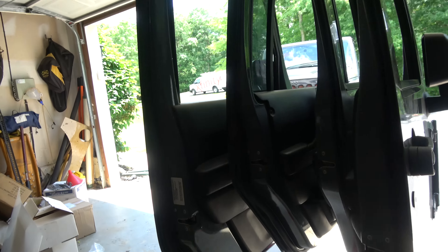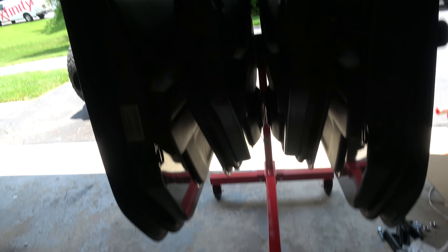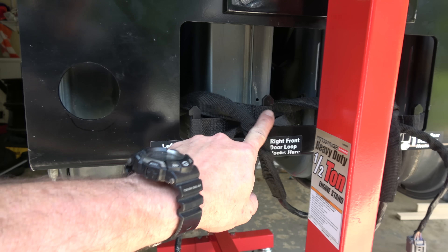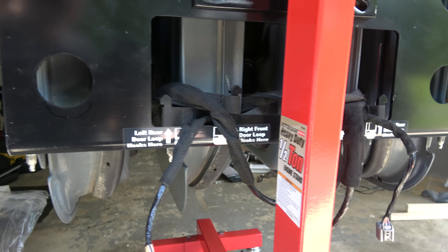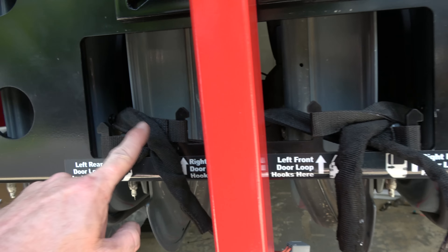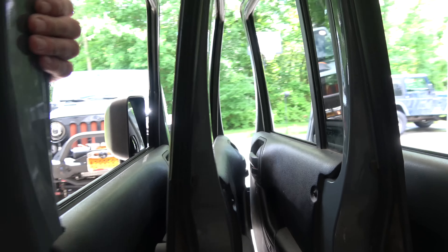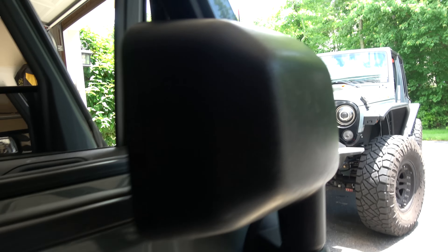It's not much different than the height of the Jeep — actually a little bit lower since my Jeep is a little taller — but instead of having to hoist them way up high or drop them all the way to the floor, you can just pull them off and hang them. The ingenious part really is in the strap retention. On the front there's a label showing which door goes where, and on the backside it tells you which door loop goes where. There's a crisscross pattern that keeps the doors centered and keeps them from flopping around, so it's very stable.